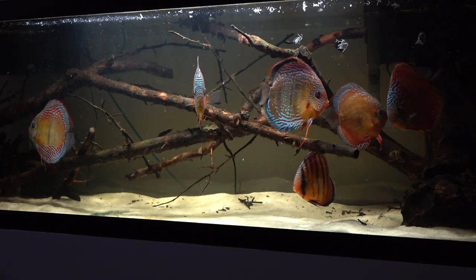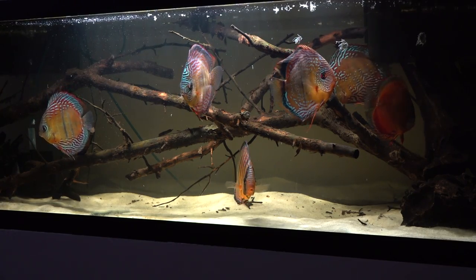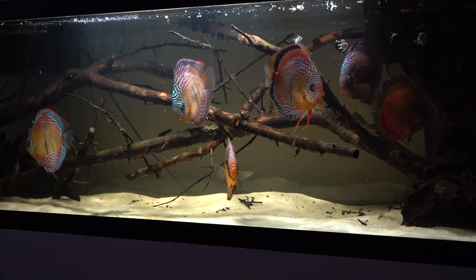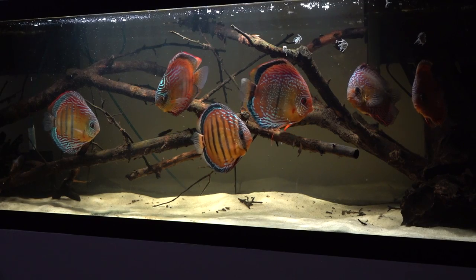As you can see here, I have a group of seven — there were initially eight fish, but one was unfortunately lost. These have been very healthy for a long time. One of them did have a disease issue; it's recovered, but it's kind of always been behind in growth. Anyways, that's it for my introductory video on these wild discus.